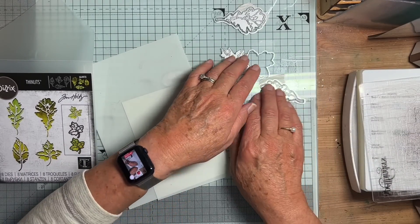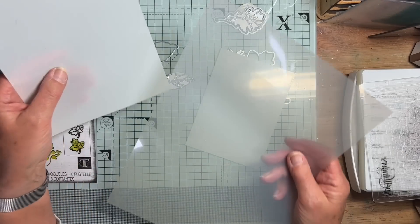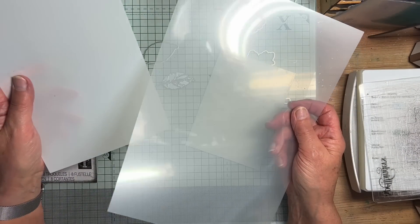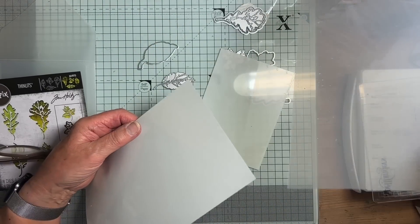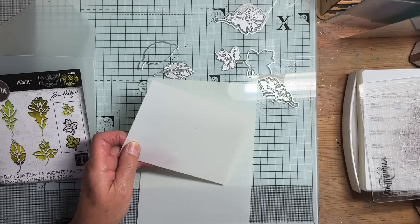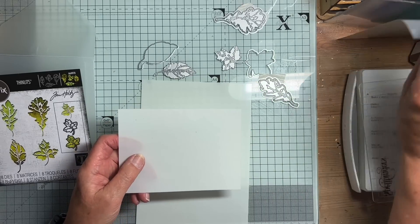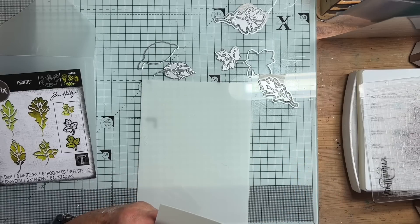Needing some more mylar, I purchased some more from Amazon, also described as 250 microns. But this new one is really stiff compared to the old one - it must be at least twice as thick. So which one is 250 microns? This one is a lot thicker, and when I tried to cut a stencil with it, it just made a dent. It's obviously going to be more robust, but it's not going to be much use if I can't cut it.